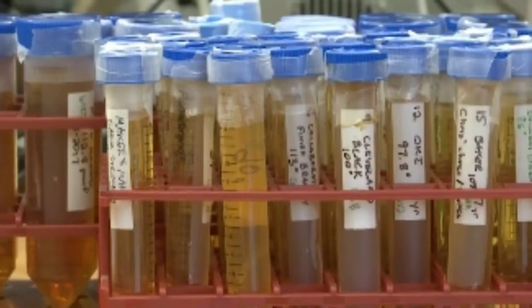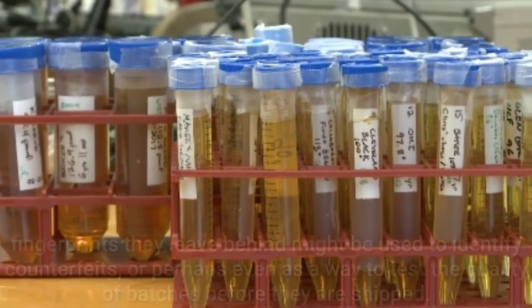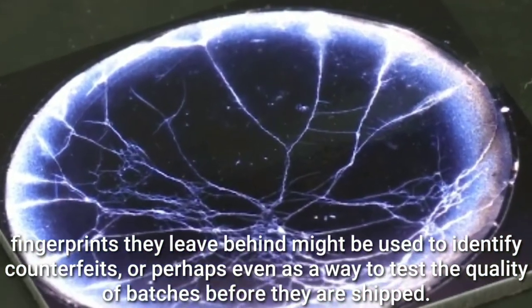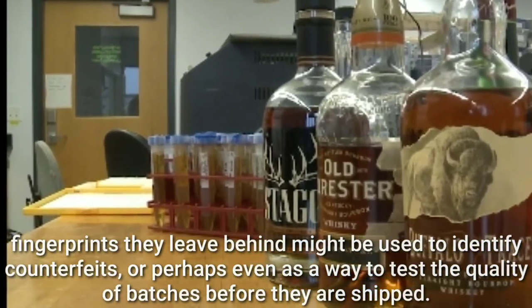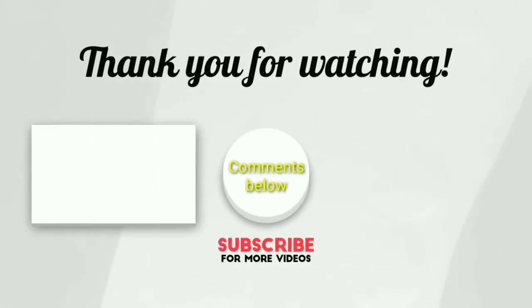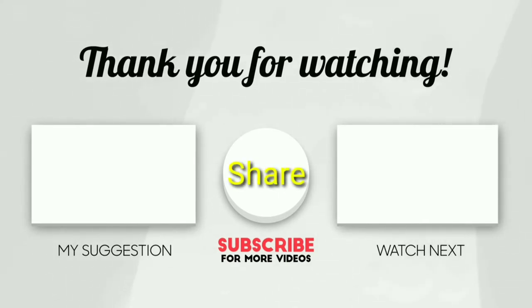The researchers also suggest that their findings might be useful in a commercial sense — the fingerprints they leave behind might be used to identify counterfeits, or perhaps even as a way to test the quality of batches before they are shipped. So which one is your favorite whiskey? Comments below, and don't forget to like the video, share with your friends and subscribe.